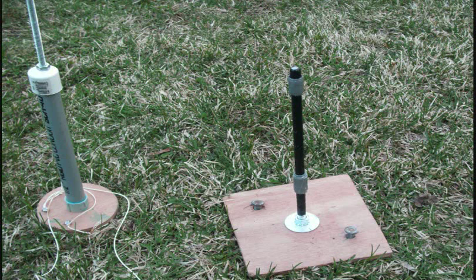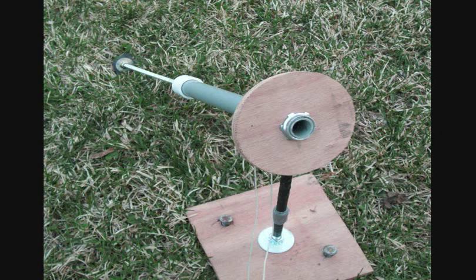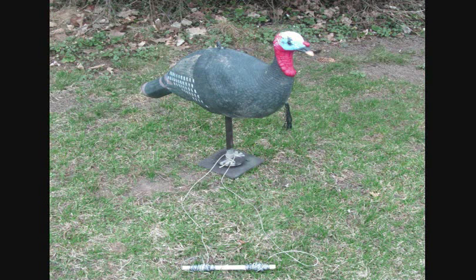We were messing around with this yesterday a little bit. Now when you pull on either string, this creates your turning action of the decoy. Now we're just going to drill the quarter-inch hole on top of the decoy, put him on the rod, and tighten down the wing nut. You can see we got the wing nut tightened down, and now we're going to back up and give it a little try.